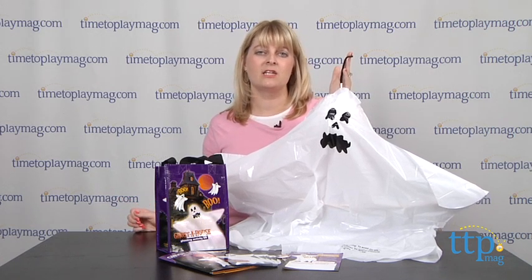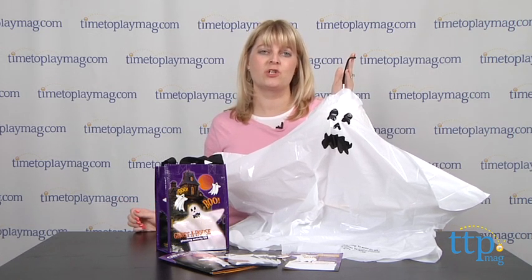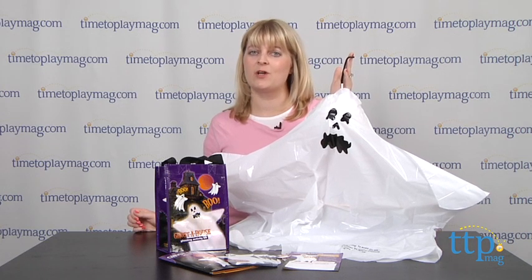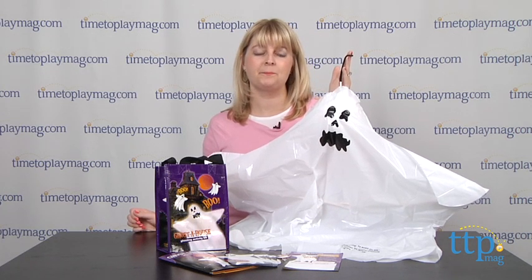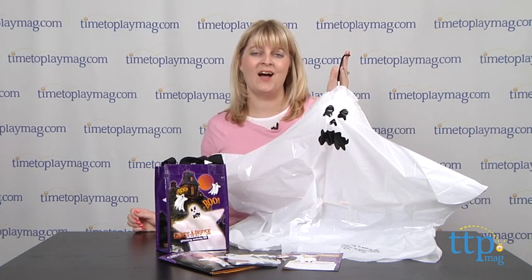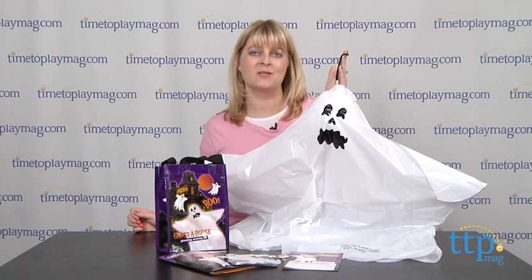This is a cute Halloween activity that could become a new Halloween tradition for your family. Kids will have fun watching where their ghost has traveled on the map, and it's for ages eight and up. If you want to find out more information on this activity, such as how much it costs and where to buy, then come visit time2playmag.com, your number one source for all things play.